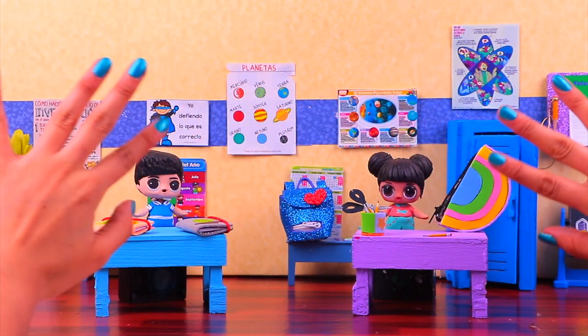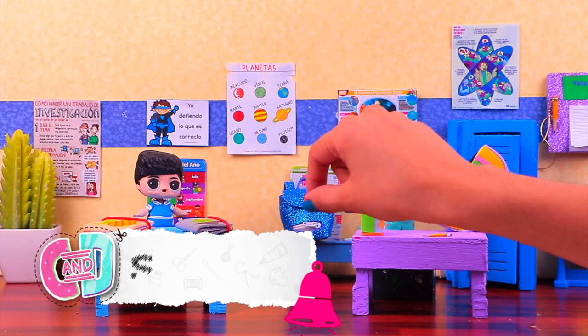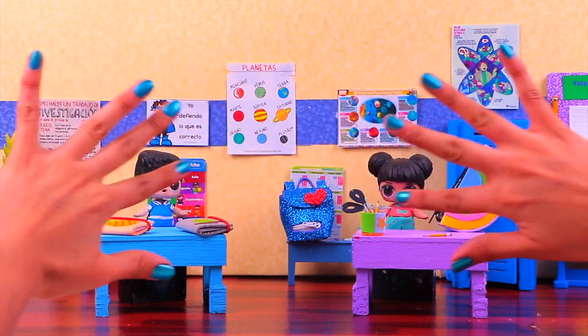I really hope you liked this craftastic video! Leave a comment down below, subscribe and ring the bell, don't forget to hit the like button, and I will love you so so much. Bye-bye!